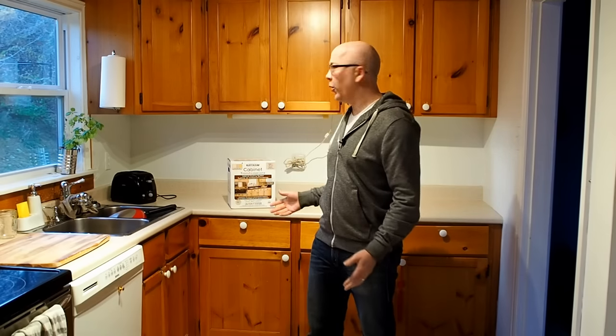Hi, my name is Jason from the Handyverse. This kitchen behind me is planned to be renovated in about five years time, but today we're going to take you through a low-cost interim renovation to help make the space more appealing in the meantime. Stick with us.